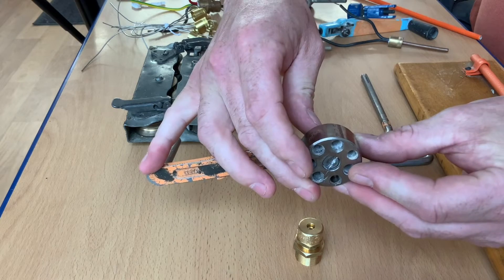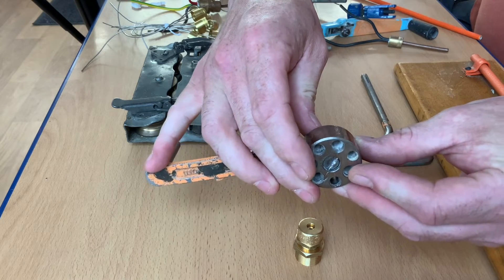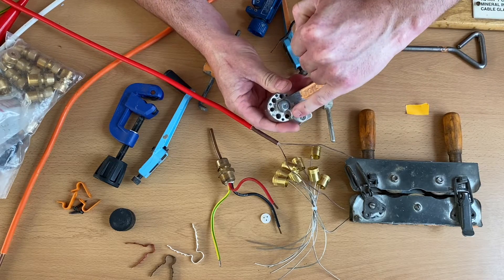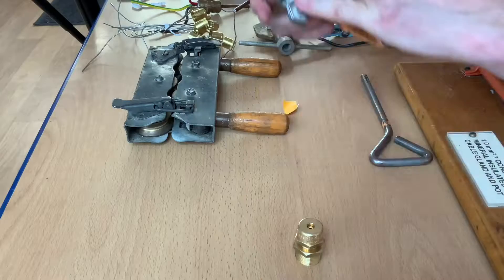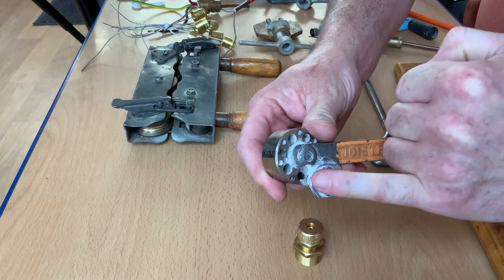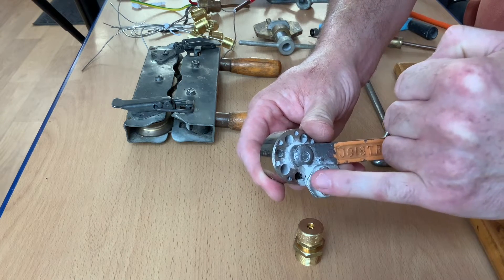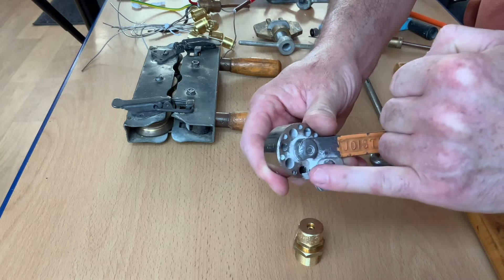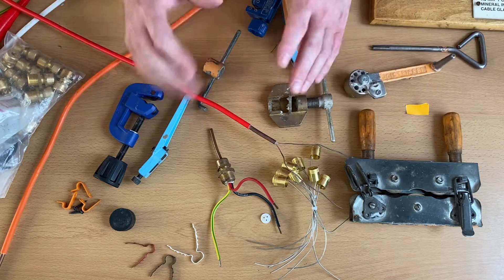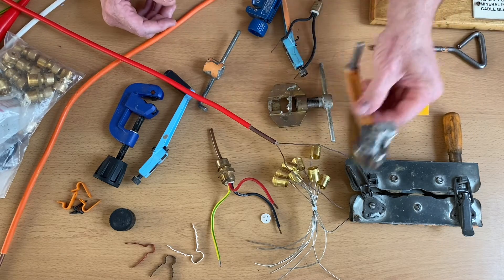So we'd have to use the appropriate hole in the Joy Stripper in order to strip our mineral insulated copper clad cable. There's also a little blade in there and it's important that blade is in the correct position. I recommend you ask your instructor when you get stuck stripping mineral insulated cable to confirm the blade is in the right place. So that was our Joy Stripper.